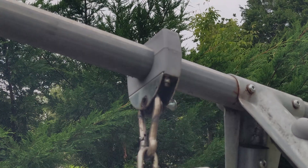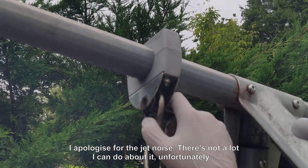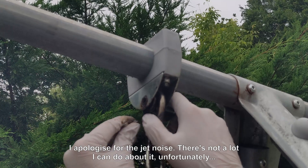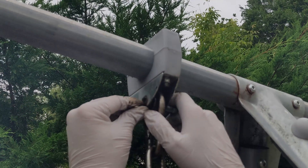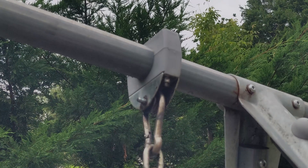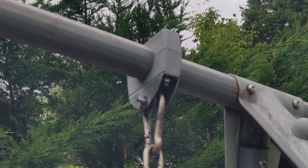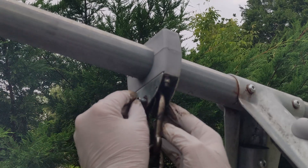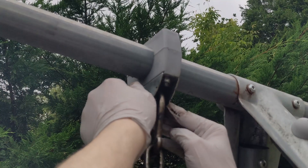That actually went much easier than I thought. I've only put two in there — it could probably have done with three — but I think when I tighten it up this will deflect slightly. So let's put a washer on the inside and get the nut started.